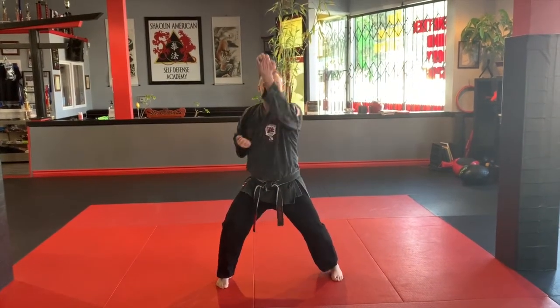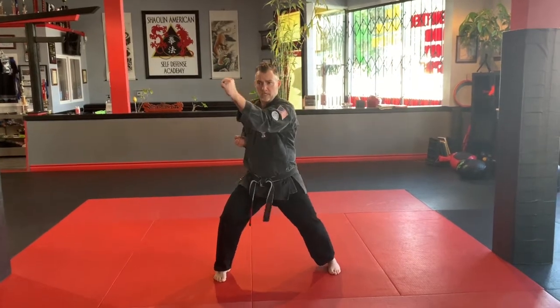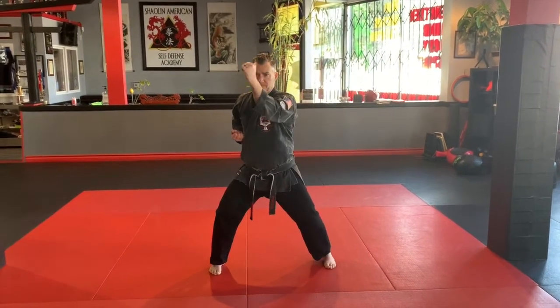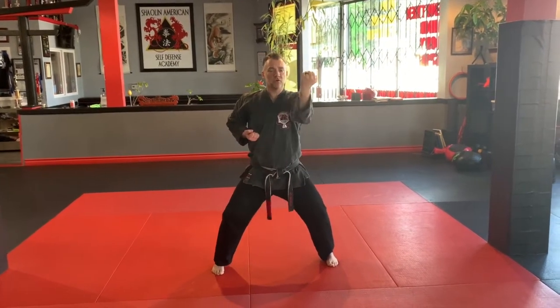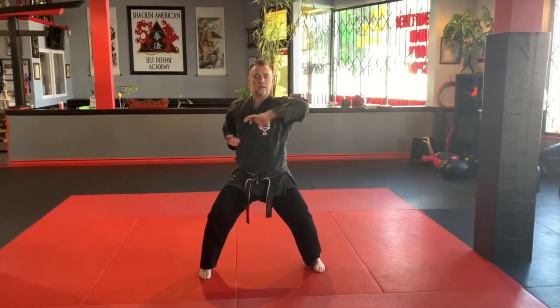Left side: upward block, in, extend it out, back to the position to downward, inward forearm to vertical, pull back, pressing palm.